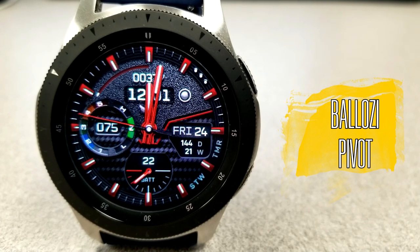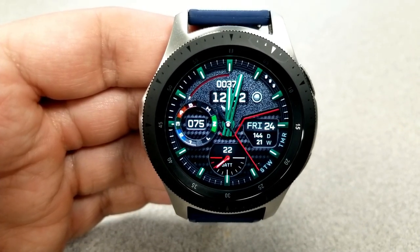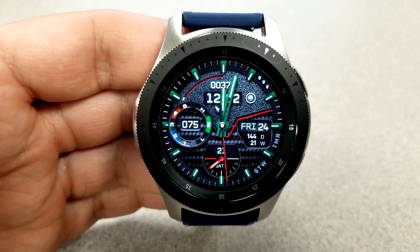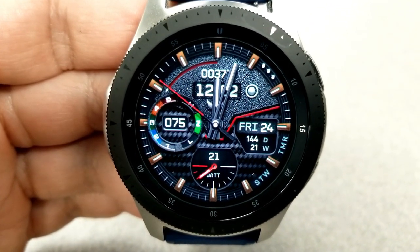Here is the new Pivot face, and this is a hybrid version as you have both the analog time shown there as well as the digital, and that's right at the top of the watch face. You can actually set that in a 12 or 24 hour format. This one comes with a different texture for the top and bottom half.